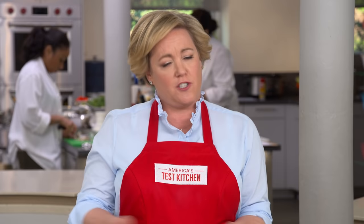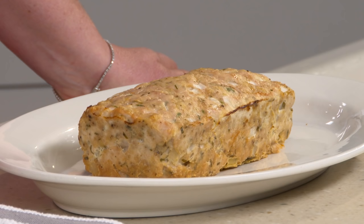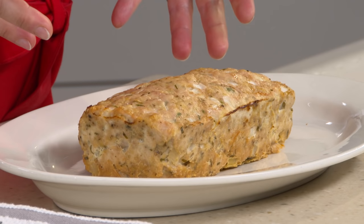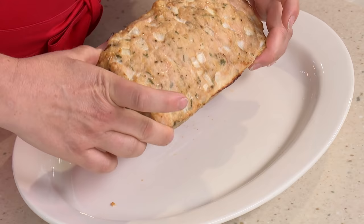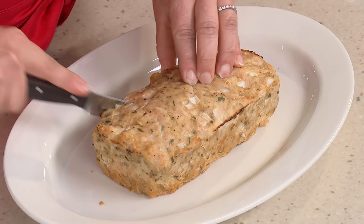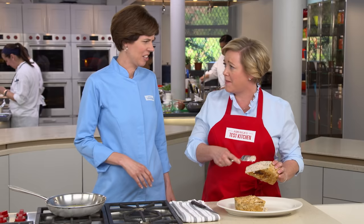We develop hundreds of recipes here in the test kitchen, and before any get published or put on TV, we send them out to home cooks for a trial run. We've learned that lots of folks like to swap ground turkey for ground beef, and they're disappointed with the results. Take this turkey meatloaf — we just put ground turkey into a beef meatloaf recipe, and it is a brick. The inside is so dense it crumbles right apart, almost like whitefish salad. This is terrible — we can do so much better.